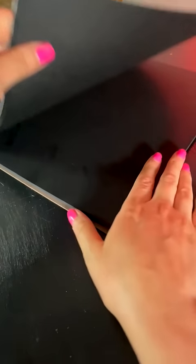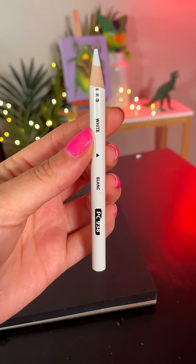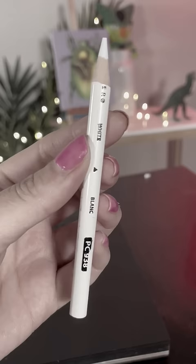So fireworks are really easy to draw. Literally, if you can draw a line, you can already do it. First get a white colored pencil and don't accidentally drop it like I did.